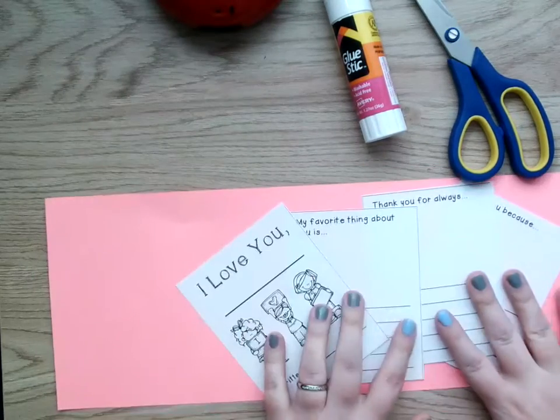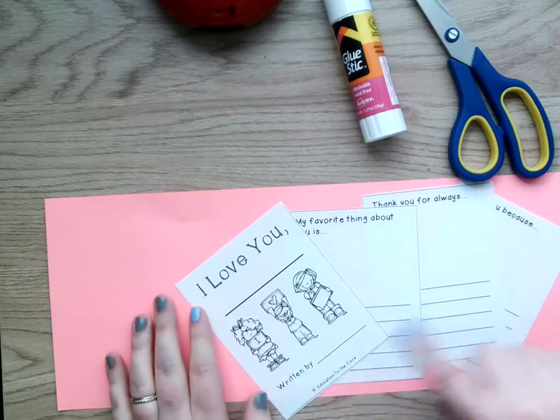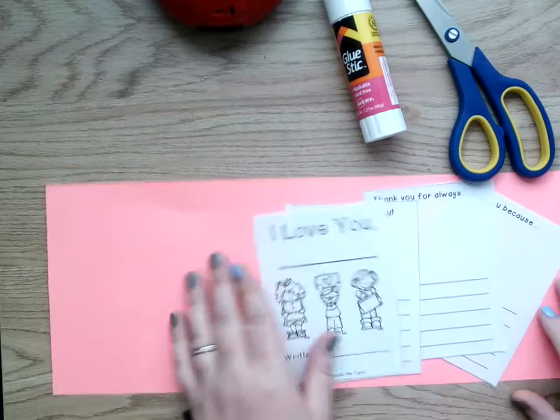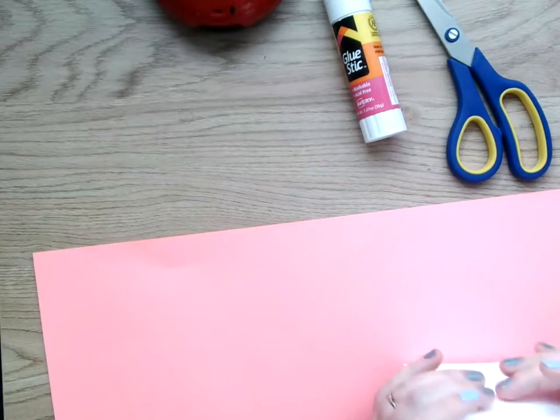So to start off, I want you to cut these guys apart. There were lines around the edges so I just cut on the line. And we're going to set these aside for now.